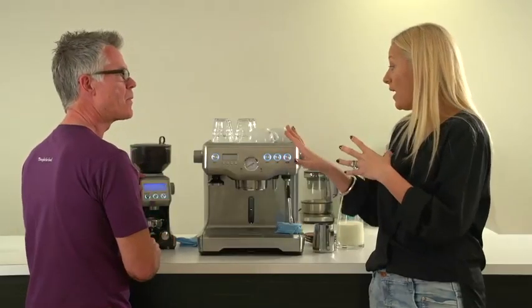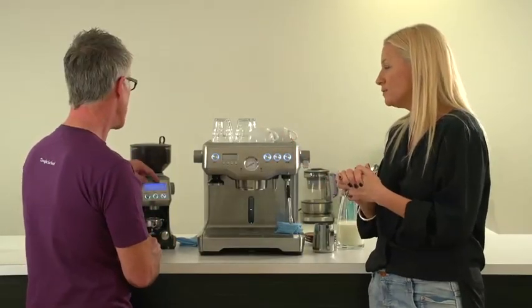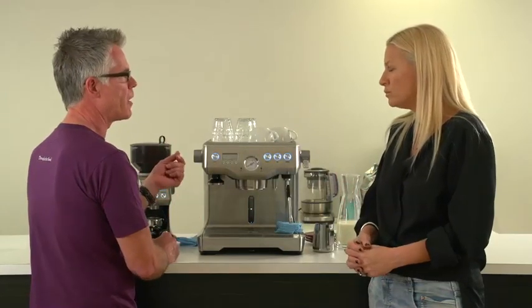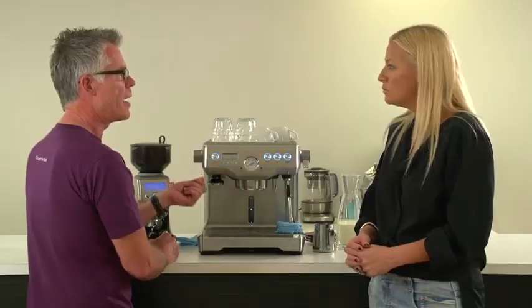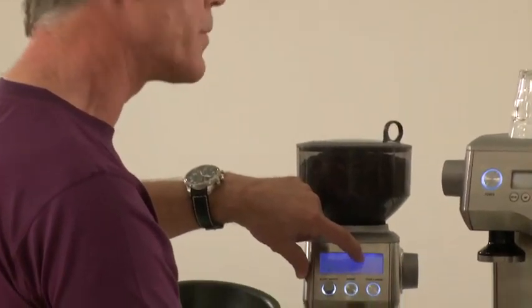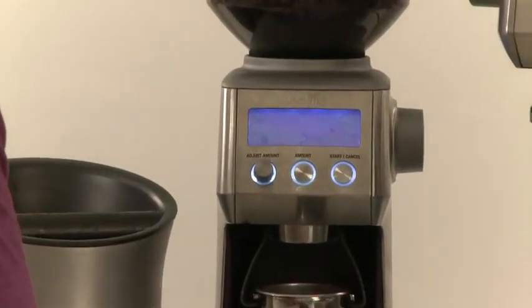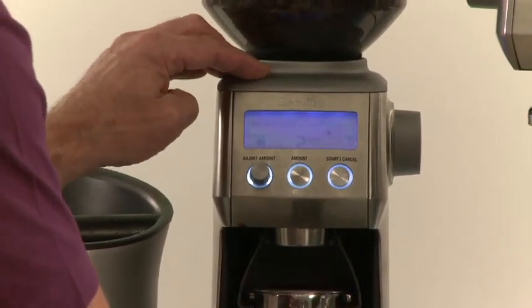So what sort of grind should you have for a machine like this? You should have quite a fine grind size, but it shouldn't be so fine that it's gonna block the filter. For the layperson, what do you set it on? We set it on around about four or five divisions from the end of the scale. Oh look, it's got a very easy dial on it. Absolutely. Okay, let's grind some coffee.